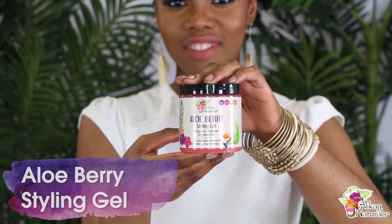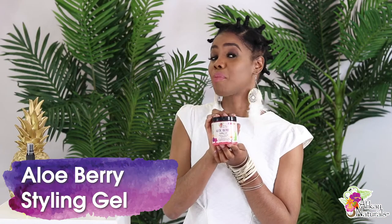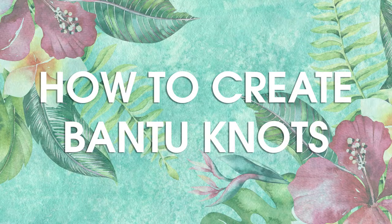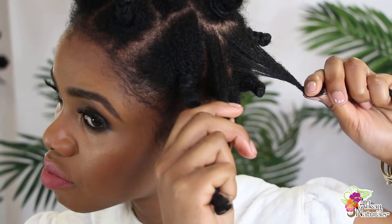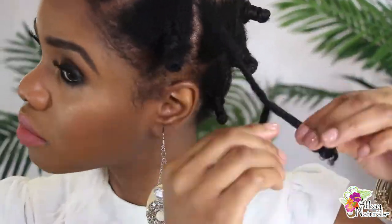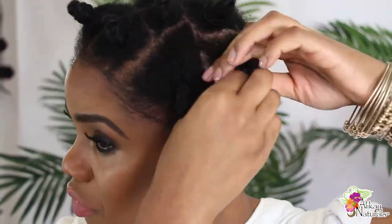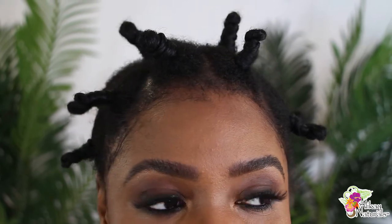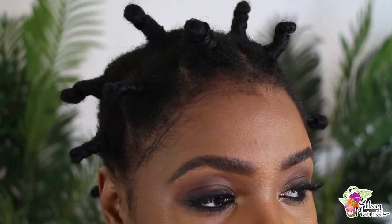After I brushed it through, I used the aloe berry styling gel and brushed it again with the detangling brush. Within each section I separated the hair in two and began to two-strand twists. After twisting the two strands together, I took the whole twist and twisted it into a knot clockwise. To secure the knot, I tucked the end of my hair underneath the knot.